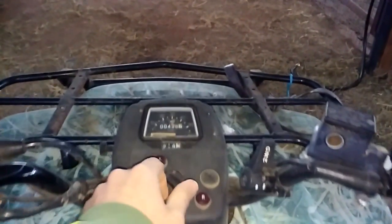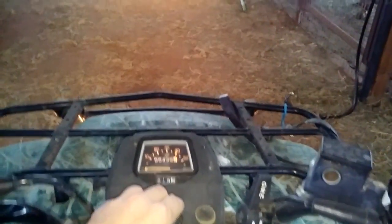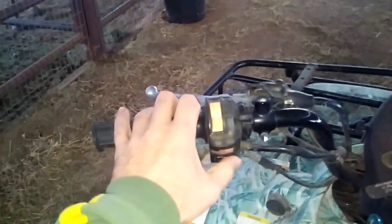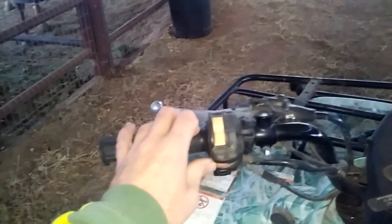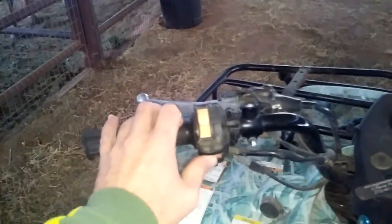You put the key into the start position. If you turn it any farther, it'll be the lights on. But we don't need lights because it's daytime. So you go here. Then, you make sure it was on already. Someone forgot to shut it off, but we don't care about that. You turn it on.